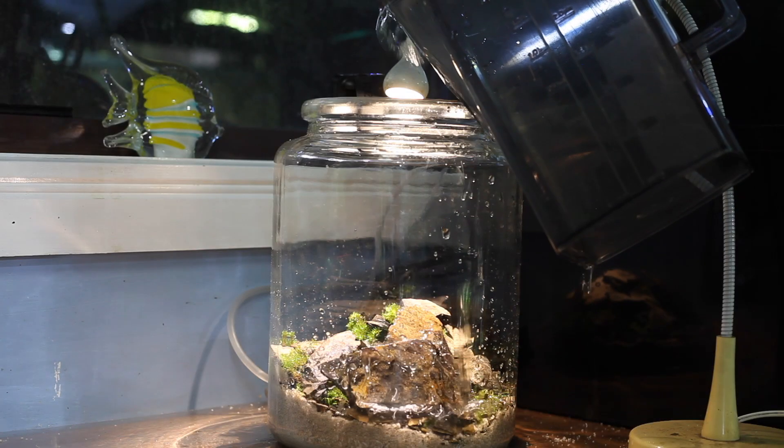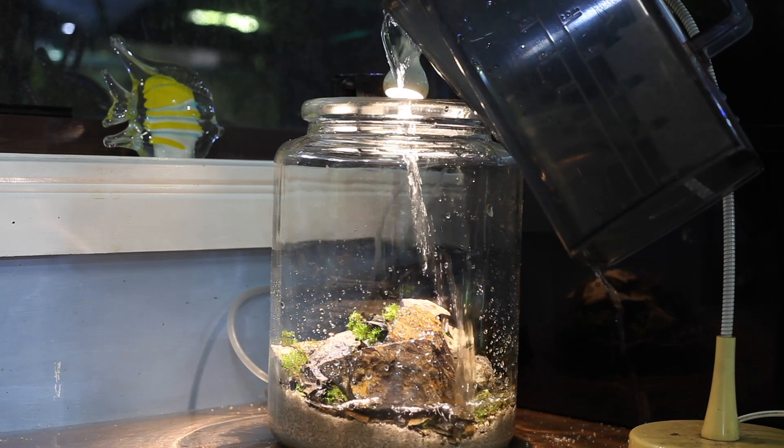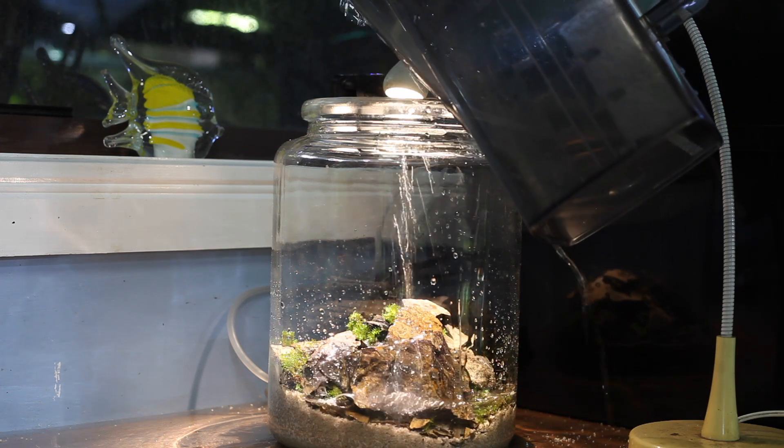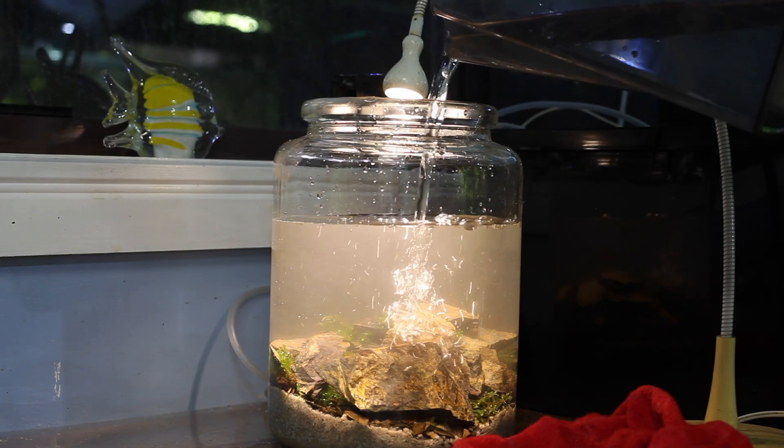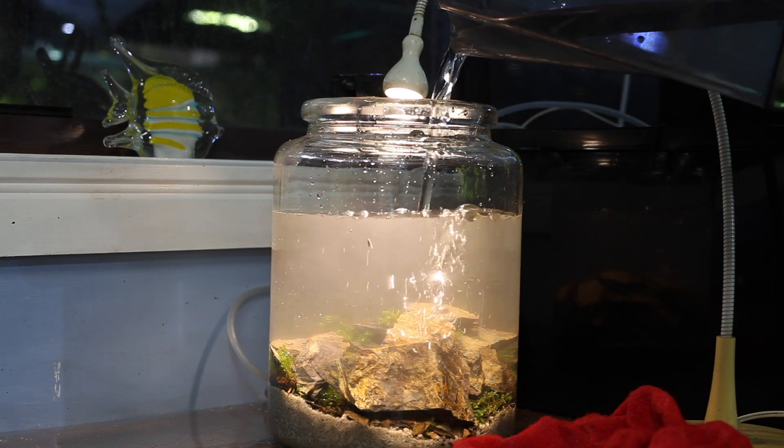I'm just going to be filling this jar with some rainwater. My entire fish room is run off dam water or rainwater, so I have zero chlorine. If you guys are wanting to set this up for yourself at home, you're definitely going to have to treat the water first, otherwise it may kill your inhabitants.